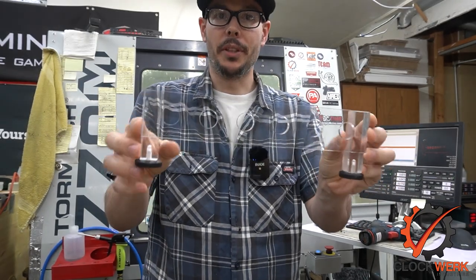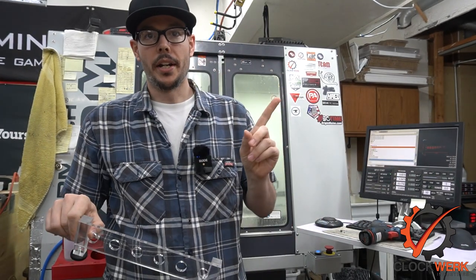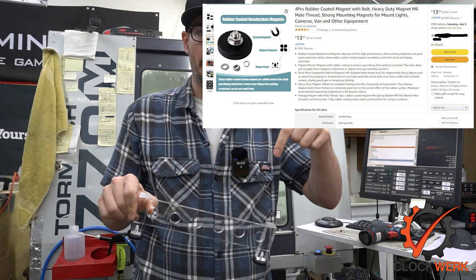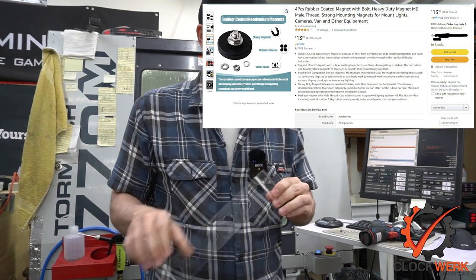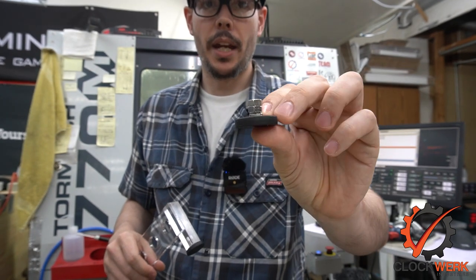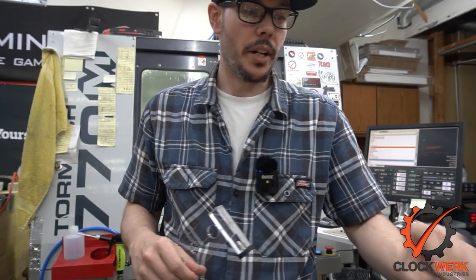If I can set it up I'll try to put the file in here, but this is super easy to draw up in Fusion 360. I'll post a little picture-in-picture of the Amazon link and put it in the description. It's basically these magnets — they have a rubber coating so they don't slip, and they have an M6 threaded stud on them.